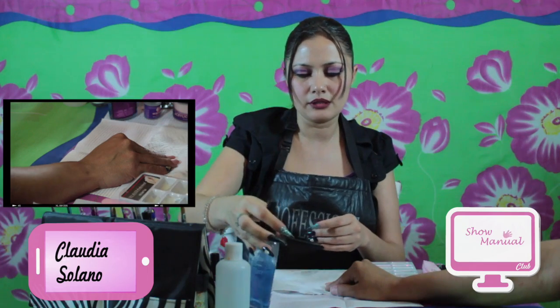Hola, muy buenas tardes. Les saluda su amiga Claudia Solano. Bienvenidos a su programa Show Manual. El día de hoy voy a compartirles un tutorial de cómo hacer una uña ovalada con un tip. Un tip es una base artificial la cual nos va a servir para darle largo y extensión a nuestra uña natural. Lo primero que vamos a hacer es la preparación y la sepsia previa de nuestra manita, usando un producto antiséptico.